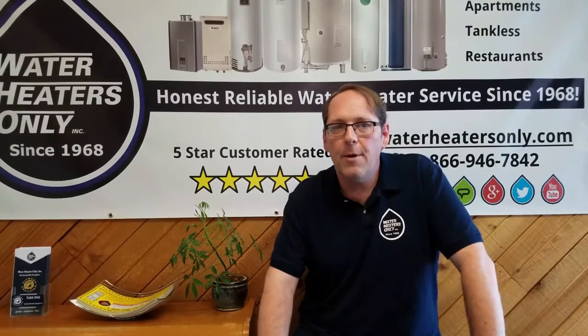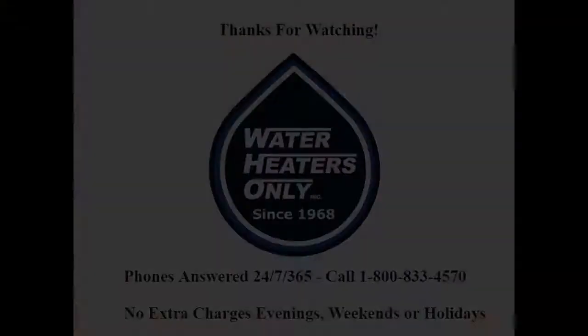Give us a call 24 hours a day, 7 days a week. We're happy to come on out and let you know what we can do for you. Thanks for tuning in. This is Scott with Water Heaters Only. We'll see you next time. Bye.